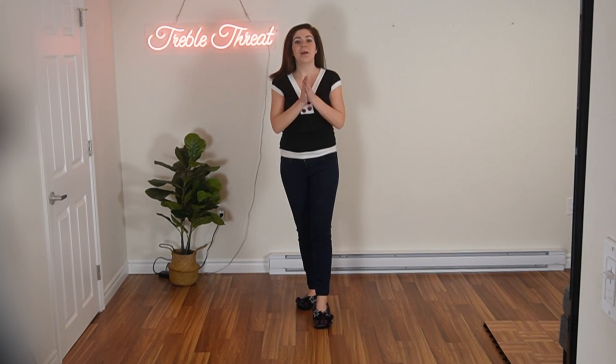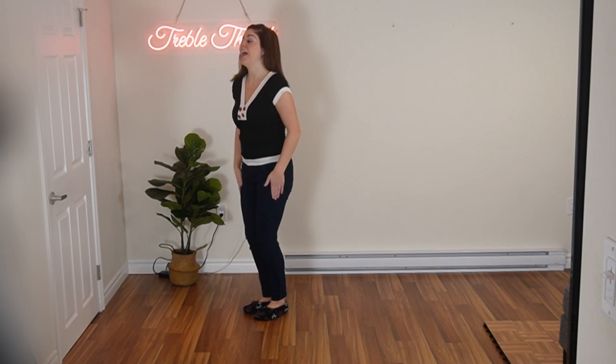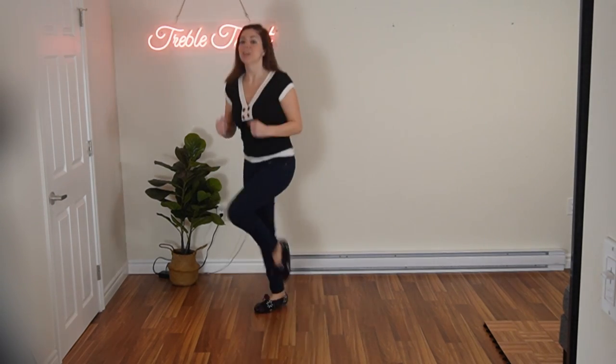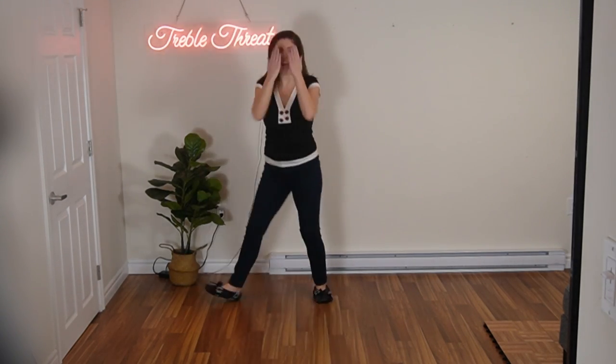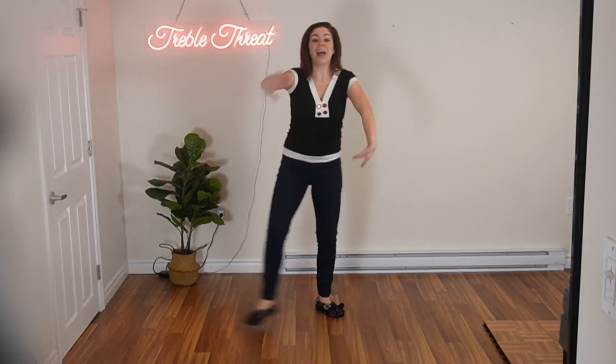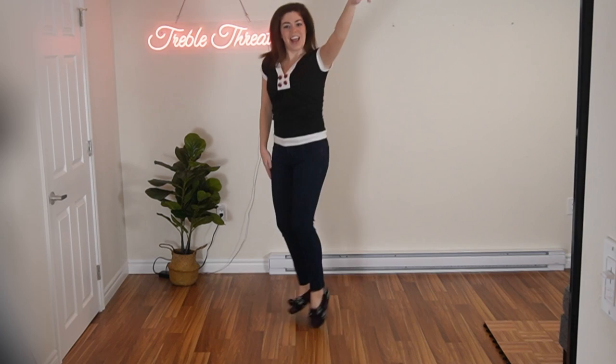And that is the whole TikTok dance! So we'll run it a couple times, taking it from the very top — starting with that running man. And five, six. Here we go. One, two, three, four, five, six, seven, eight. One, two, three, four, five, and six, seven, eight. One, and two, three, and four.